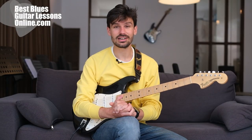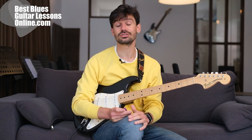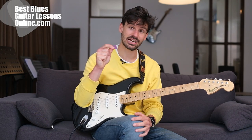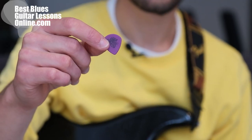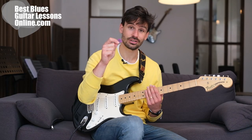Hi, I'm Anthony from bestbluesguitarlessonsonline.com and in this video I'll discover the answer to the question: does pick size really matter? And the answer is yes, and this little fellow is gonna demonstrate why you should care about pick size. It's the Tortex Jazz III pick, the heavy version by Dunlop.